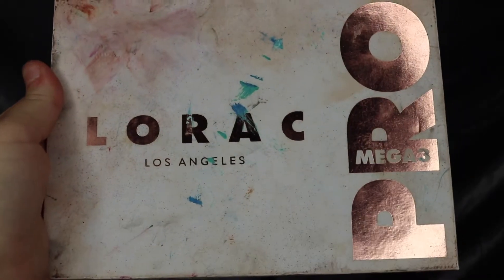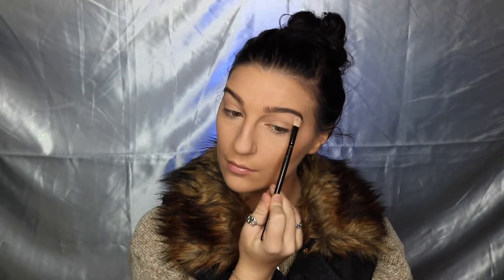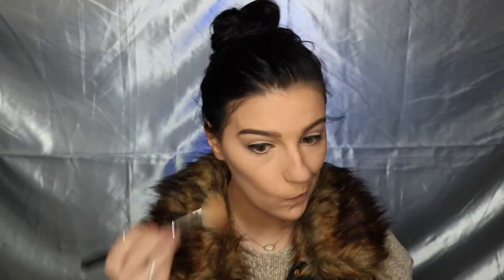The eyeshadow for this look is going to be incredibly simple because we're mostly focusing on the special effects aspect. I'm taking my Lorac eyeshadow palette, using Pink Cream to highlight my brow bone, then taking Mist and lightly applying that into my crease. For eyeliner, I'm taking my L'Oreal Silkissme eyeliner in Charcoal and just tight-lining my lash line — though I'd probably recommend using a brown or something like that.